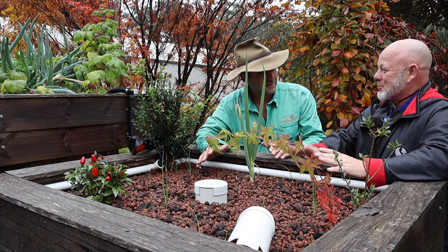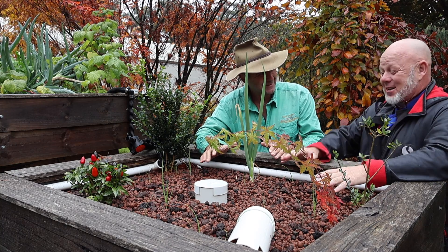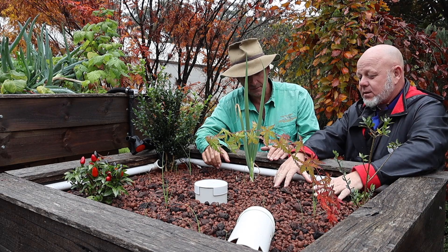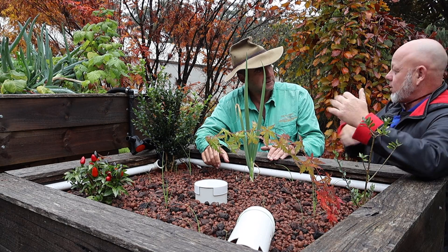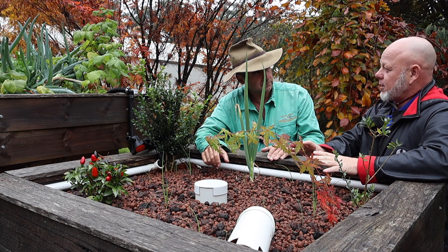It sounds a bit weird, but it's easier to keep clean. You can do this with a floating raft system, and those systems that combine clay media with a floating raft — maybe even vertical gardens — are hybrid systems.